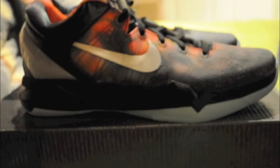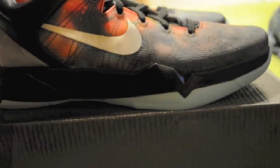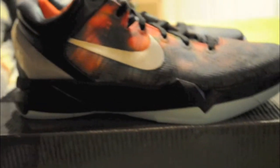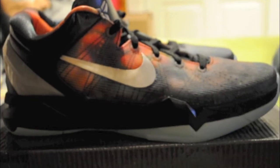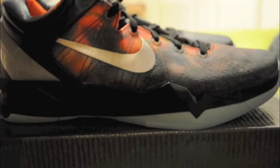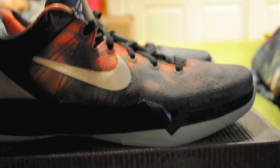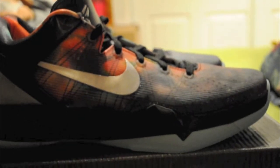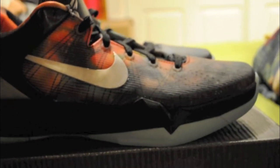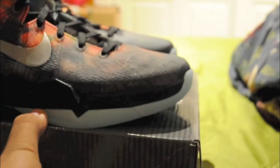The Galaxy prints were only on the Kobes and the Foamposites. That's because Penny Hardaway and Kobe were the only people out of the whole pack that actually had an NBA championship. LeBron's didn't have the Galaxy print like this, or the KD's. Nike only gave the Galaxy print to their shoes if they actually won a championship — if you guys didn't know about the making of their shoes.